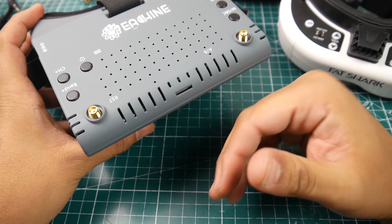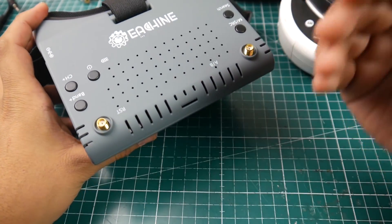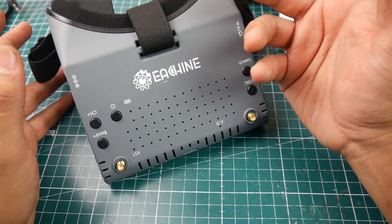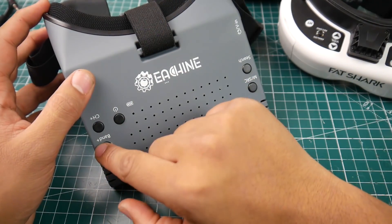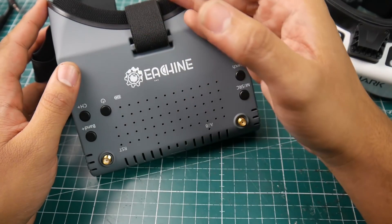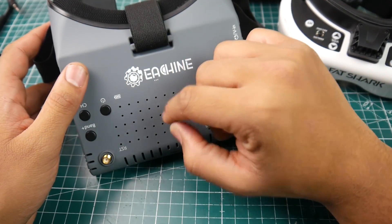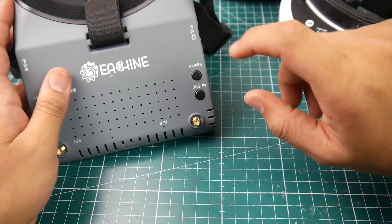The features and ease of use are really well thought out. You have a single button for band and a single button for channel, which I really like — you don't have to hold the same button twice and cycle through. You have a separate button for each, which is a huge plus. There's a power-on button and a fan inside, not to defog the lenses, but to keep the internal ICs cool because there is some processing happening inside.